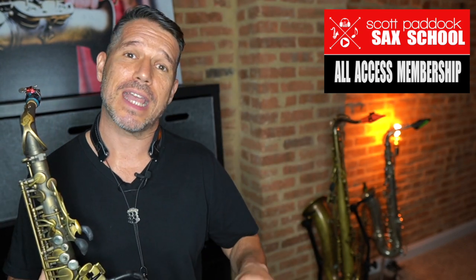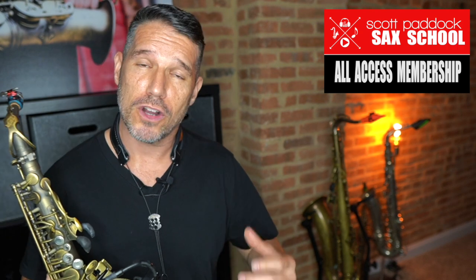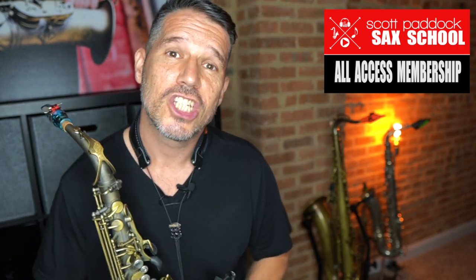If you'd like to dive deeper into the world of altissimo with step-by-step lessons, I have a course in the Scott Paddock Sax School called Ultimate Altissimo, where I take you step by step from getting your first altissimo note to sound to making it a functional part of your playing. If that sounds interesting, check out the Scott Paddock Sax School — there's a link in the video description below. Check out this video next if you're looking for a tutorial on how to get your first altissimo notes to sound.